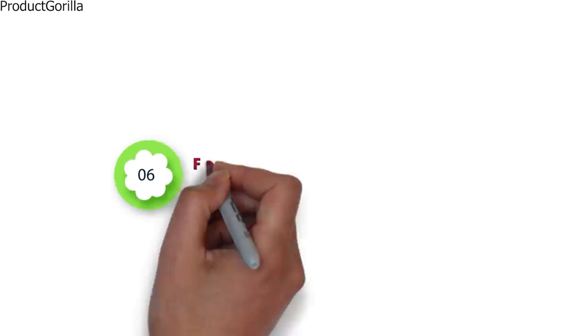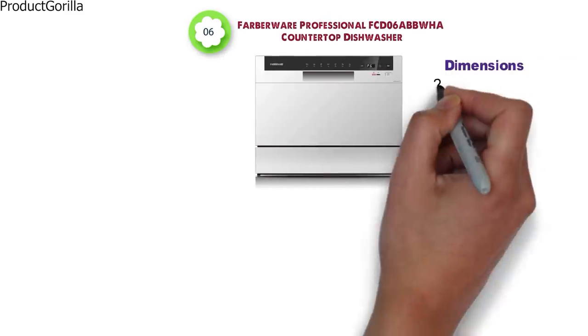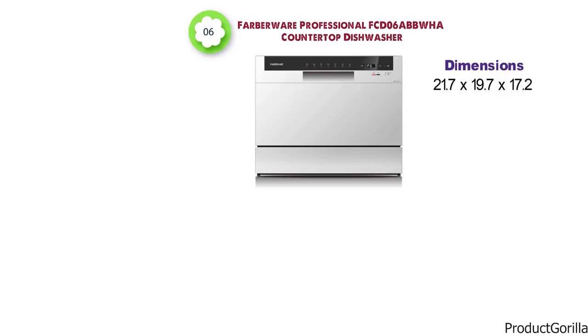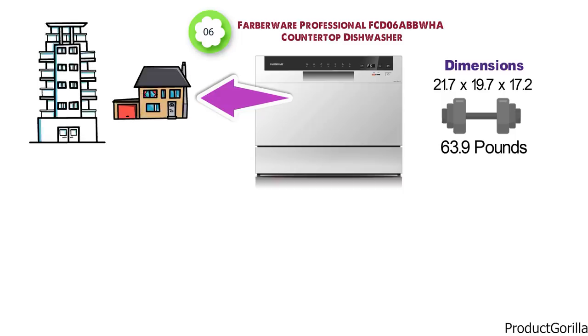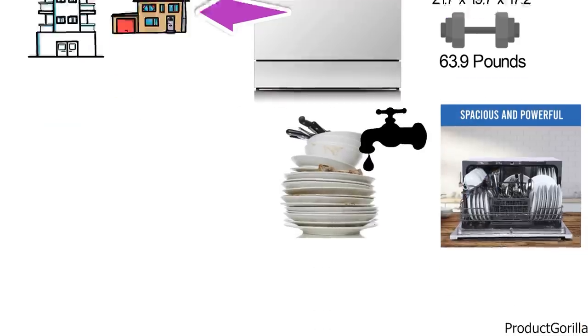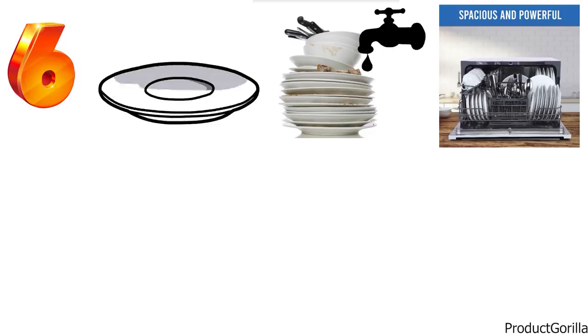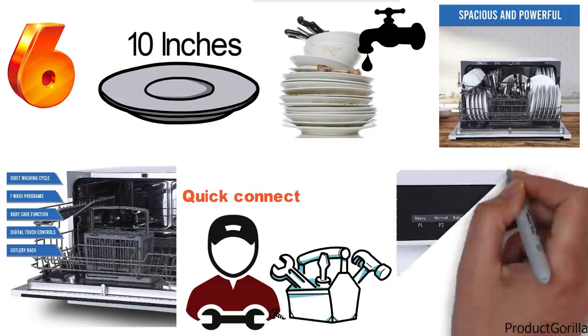At number 6 we have the Farberware Professional FCD-06 ABB-WHA Countertop Dishwasher. The dimensions are 21.7 x 19.7 x 17.2 inches and it weighs around 63.9 pounds. This compact dishwasher is perfect for small houses, apartments, and condos. With its 6-place setting capacity, it can wash everything needed while still fitting comfortably on your countertop and under your cabinetry. You'll be able to wash plates up to 10 inches in diameter, and you get a cutlery basket for silverware and folding-down rack shelves. You can easily set up this dishwasher with the quick-connect assembly accessories included, allowing you to easily connect it to your faucet.